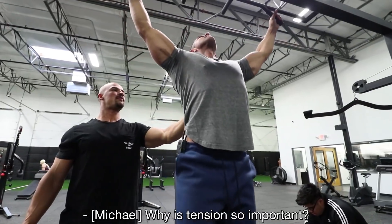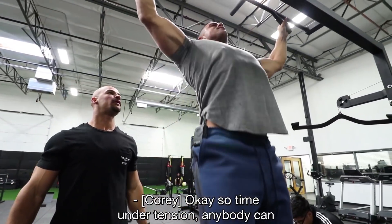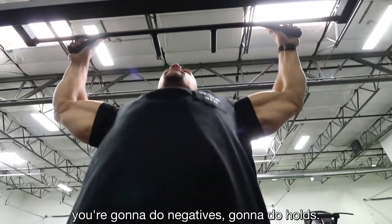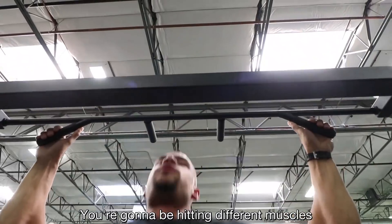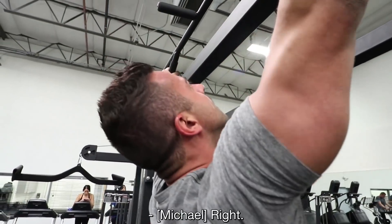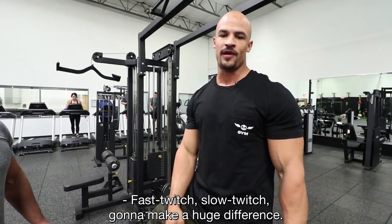Why is tension so important? So, time under tension — anybody can just rep out weight, right? When you're doing real strength training, you're going to do negatives, do holds. You're going to be hitting different muscles and fibers that you've never even used before. Fast twitch, slow twitch — it's going to make a huge difference.